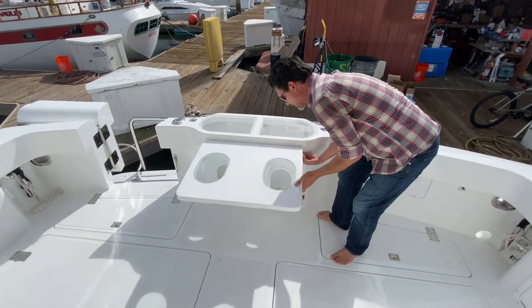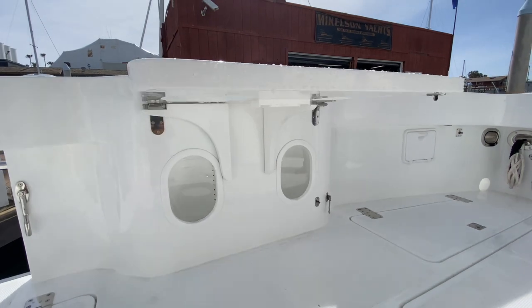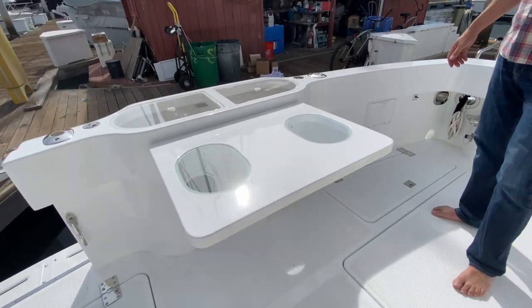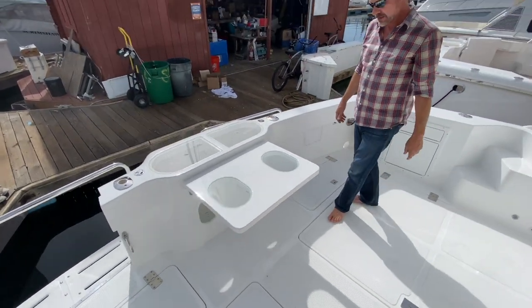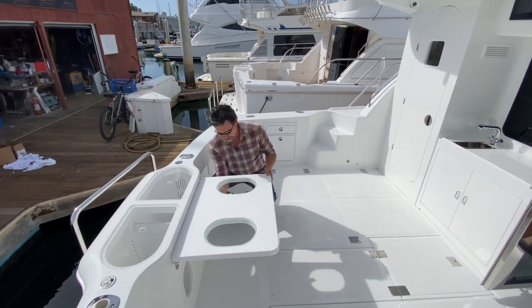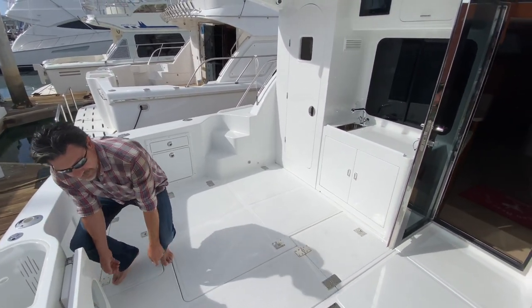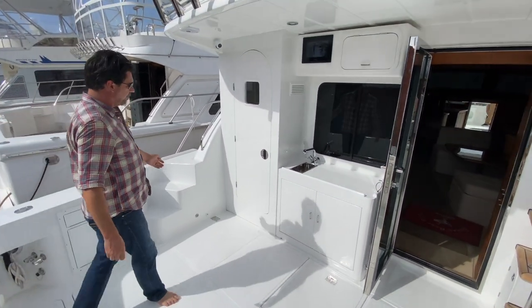The famous Michelson cockpit table easily goes up and down for cocktail hour, a buffet, or whatever your table needs are. Then we have a day head on this one — you've seen it on most of them.